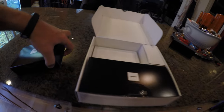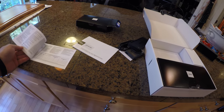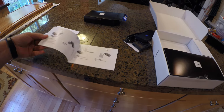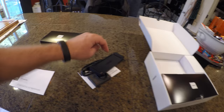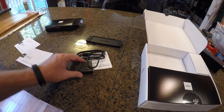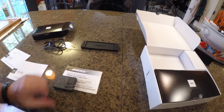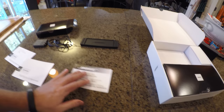It looks like we have the safety instructions on this, and the typical how-to guide. From what I understand, it is fairly simple to hook this up to a Bluetooth device, selecting the language by simply just plugging it in. We also have our cable and our charging components for the device.